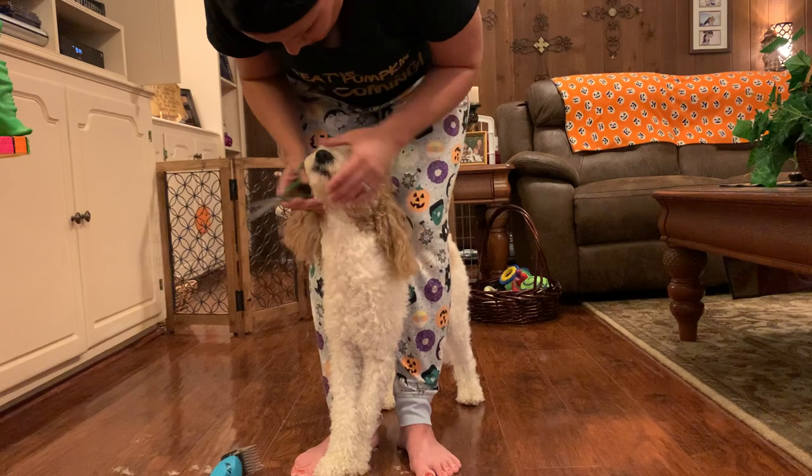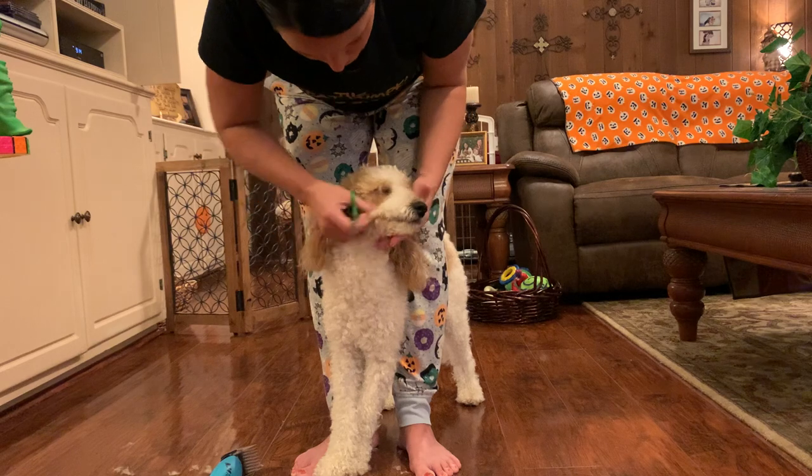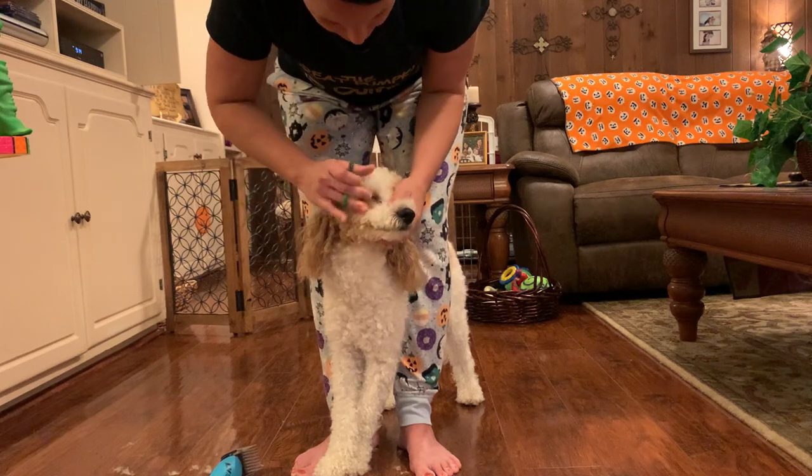Just keep telling them they're a good boy — you're a good boy, you're doing a good job, Toby. Positive reinforcement always helps. It's easy to get frustrated.